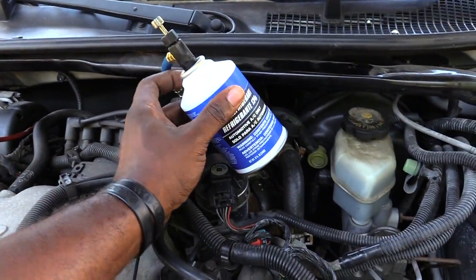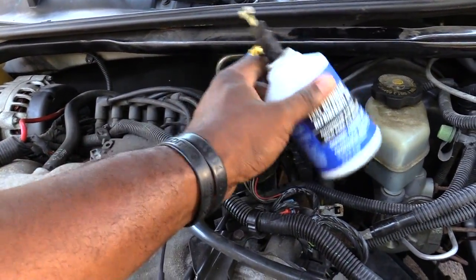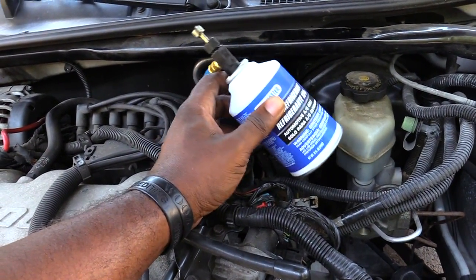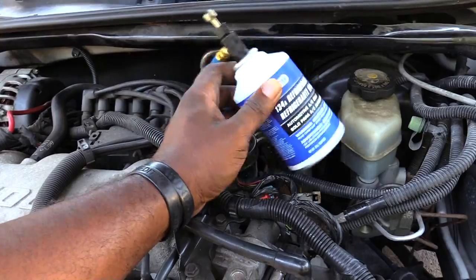Now I have the actual freon going into the vehicle by connecting this can to the end of the pressure hose. Once you've done that, you want to shake the can around as you're putting the freon in. The can will get really cold — that's how you know the freon is actually entering the vehicle.